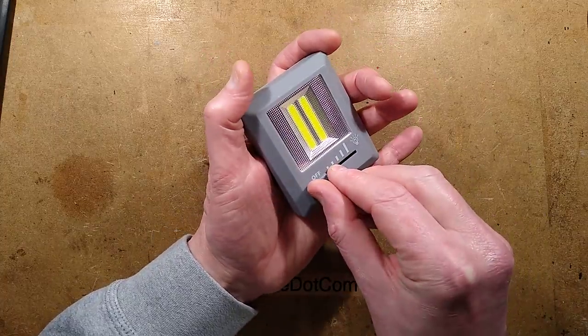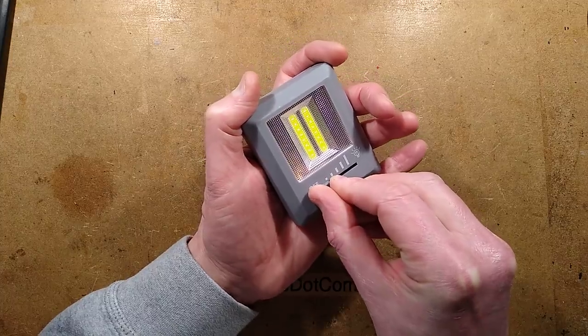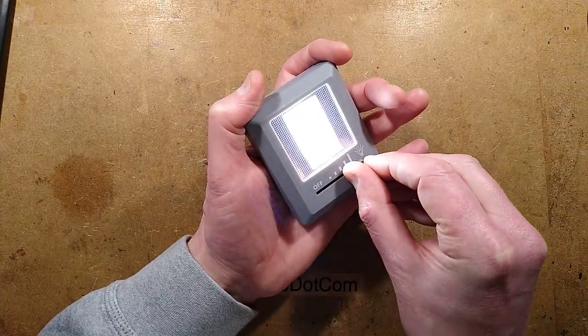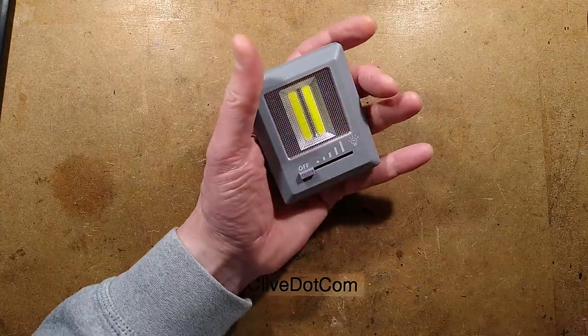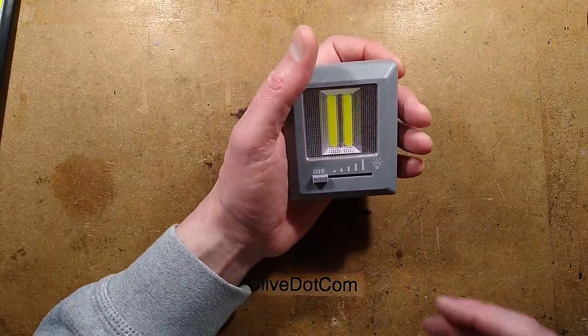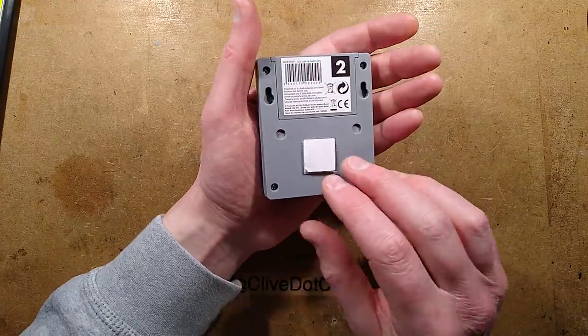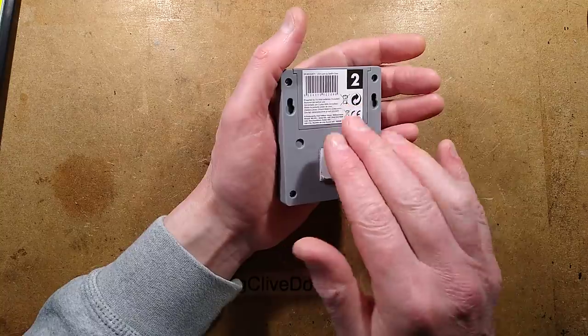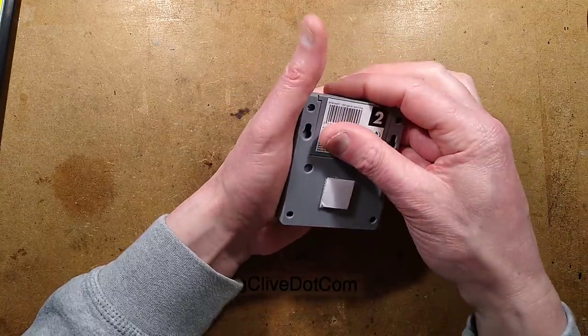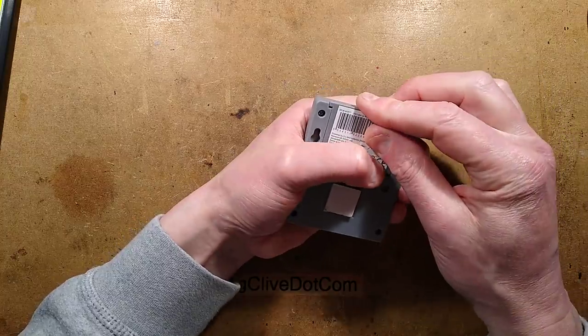It's got a slider in the front and it goes from extremely low levels - just starting to glow - all the way up to fairly high intensity. I tried a bench power supply in the back and at 4V it was drawing 500mA, which is quite a lot. It's probably relying on the impedance of the little AAA cells as part of the current limiting factor.